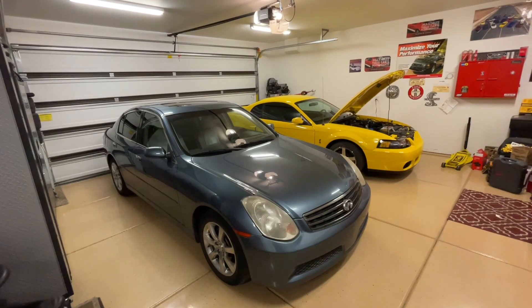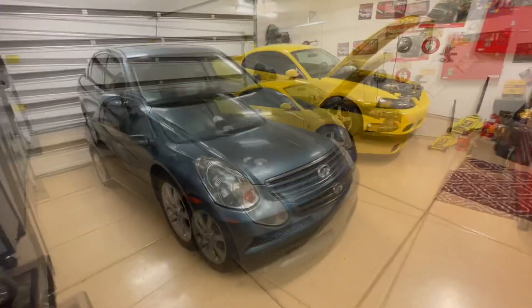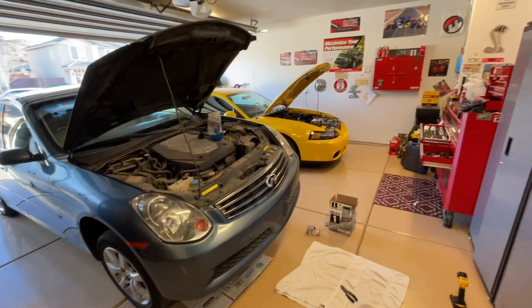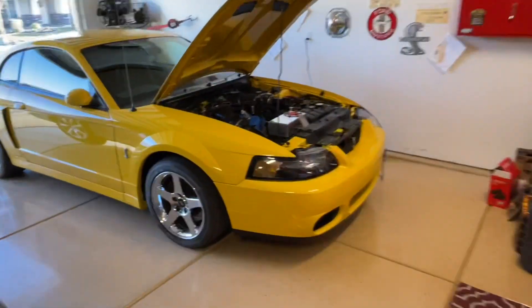Look at all the space I can walk around the car — that Yukon is actually a big vehicle. I buffed the headlights and they came out really nice. Then I gave it a long-needed oil change and just enjoyed some garage time and the feeling of getting something done.